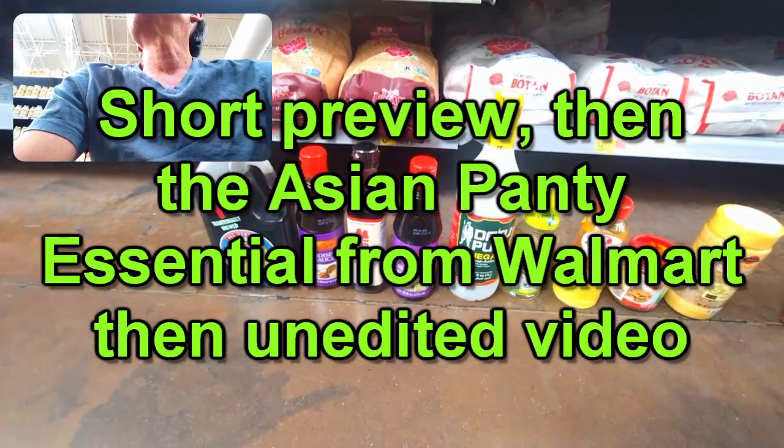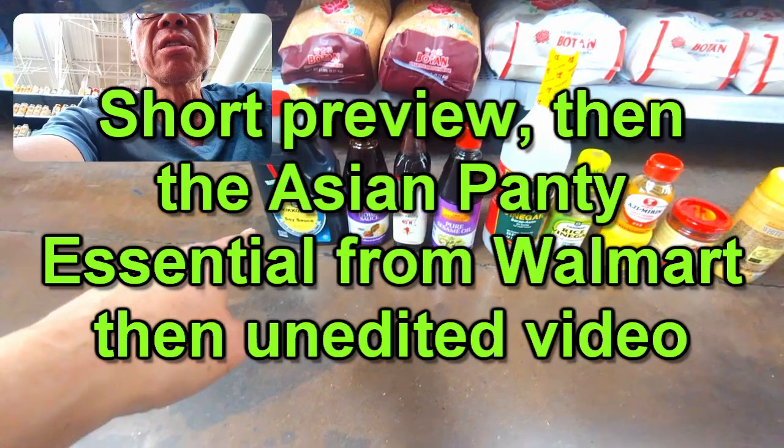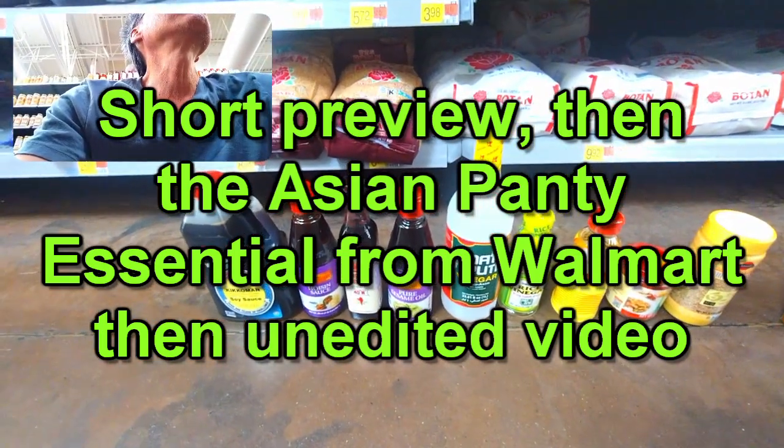I don't see chicken stock. That is very strange. Too bad - you need to buy chicken stock. Chicken stock with soy sauce and oyster sauce. Oh, I can't believe there's no oyster sauce.